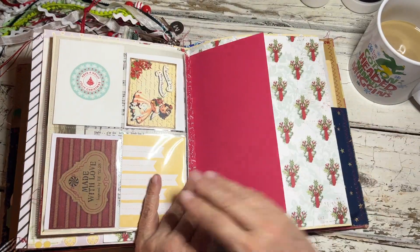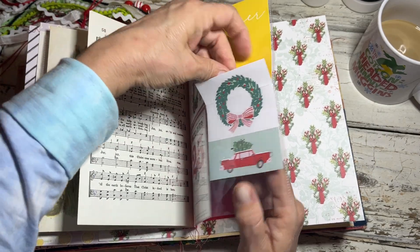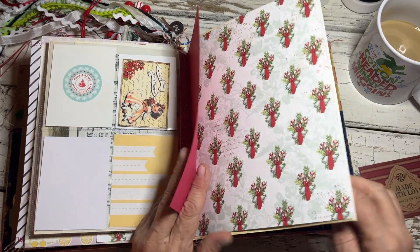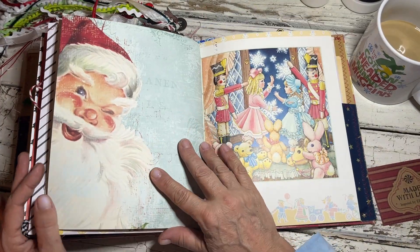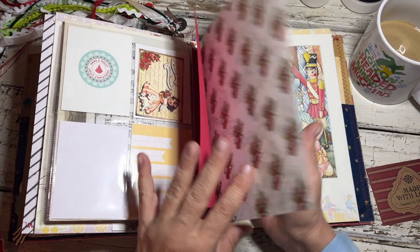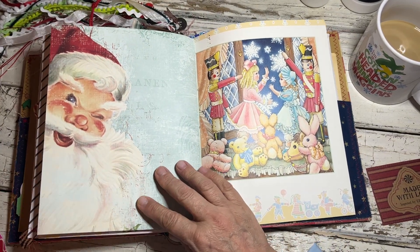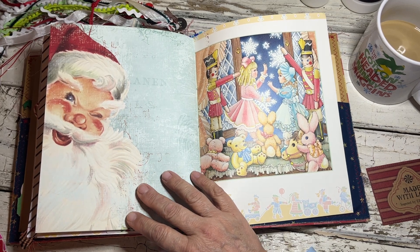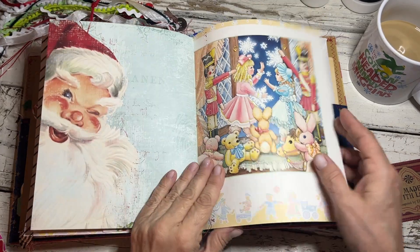I'm going to sign this little card — I forgot I've got to take this out — and put it in the back. This page right here I was going to use in my journal and I completely forgot about it. I love this paper — I absolutely love this paper. I can't remember what paper line it is because I always cut the little info strips off, but I love that Santa, so I put it in here for her.